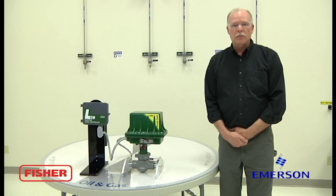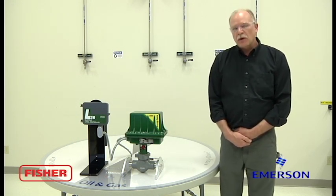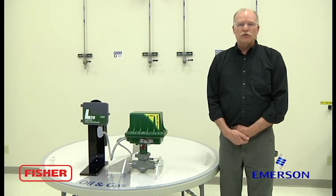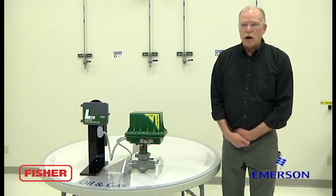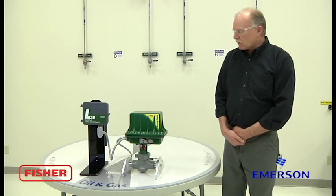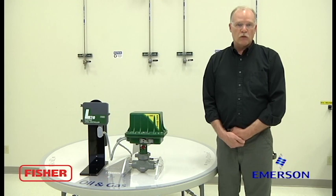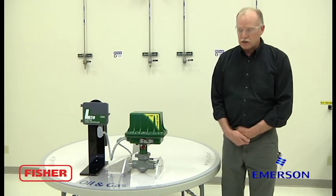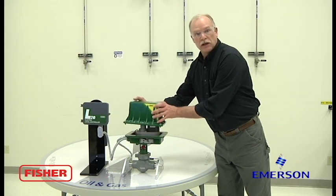Hi, I'm Steve. I'm an instrument tech with Fisher here in Marshalltown. This segment is about wiring the L2E and the EZ-Drive actuator. The power requirements for the EZ-Drive is a minimum 4-amp 12-volt or 24-volt DC supply. Wire the conductors in accordance with your local NEC procedures.